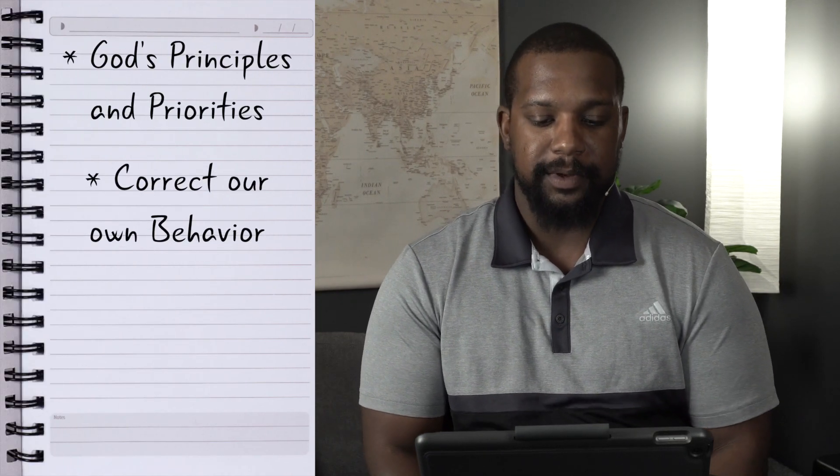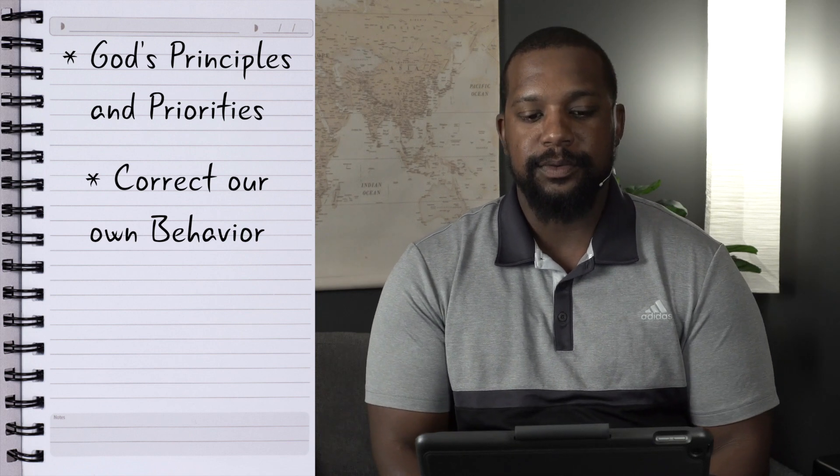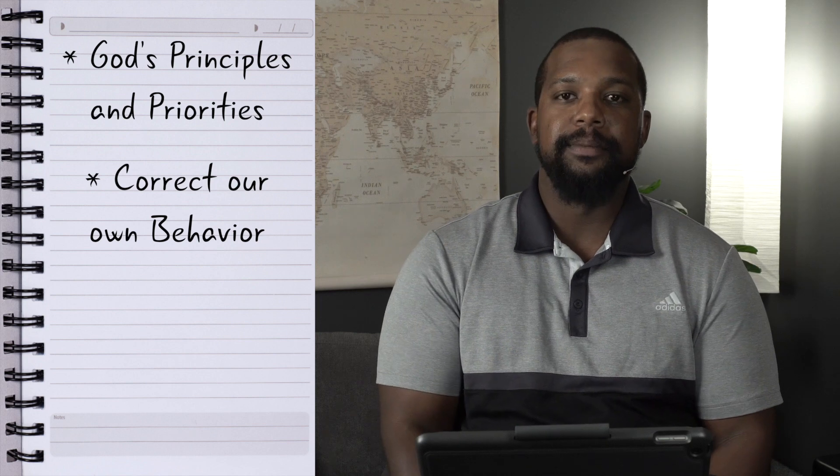The second point is God's Word will help correct our own behavior. When we focus on God's Word, it reveals what adjustments we need to make in our lives. It's like having a parent — when we stray from doing the right things, our parents correct us. God is our Father, and He gives us instructions and laws to keep us in line. He shows us how to correct our mistakes, walk in line with what He wants, stay out of trouble, and follow a straight and narrow path.